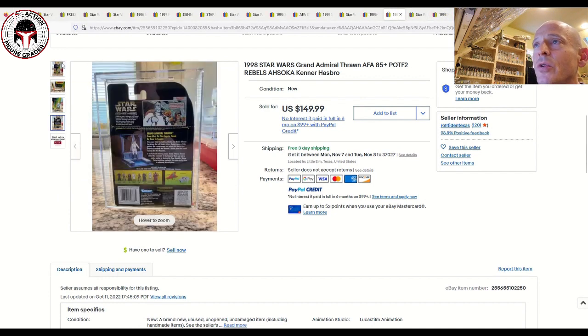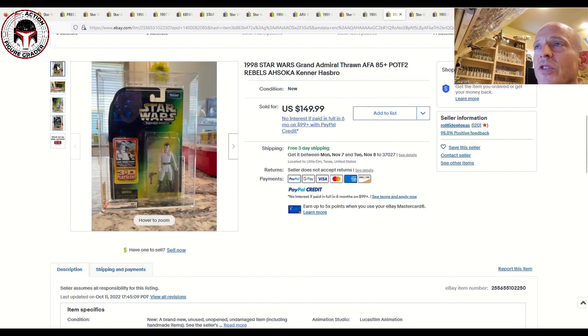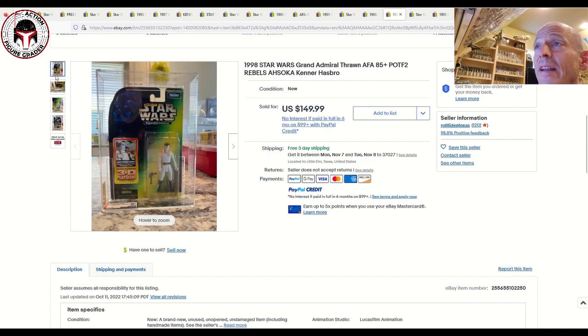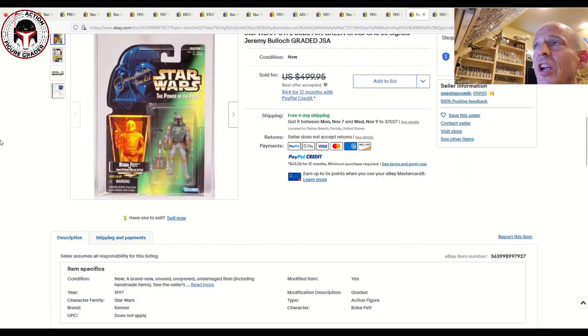Next up we've got Grand Admiral Thrawn — one I sold recently to a Patreon supporter. Mine was graded AFA 9.0 on the modern scale. This one was graded yellowed 85 Plus with sub-scores of 85, 90, 90, and sold for $150. I sold my clear blister version graded AFA 9.0 for less than this, so congratulations to the buyer — I think he got a great deal. That was the expanded universe Power of the Force 2 card back.